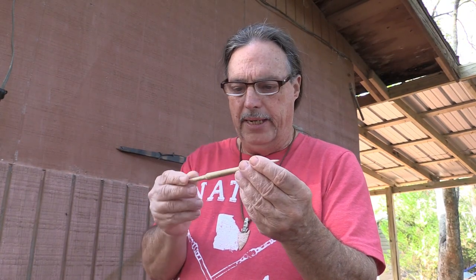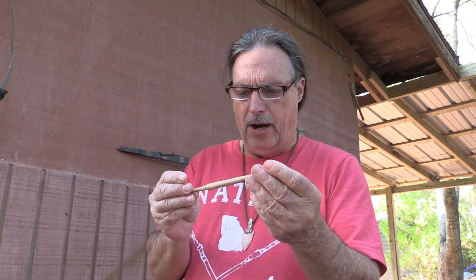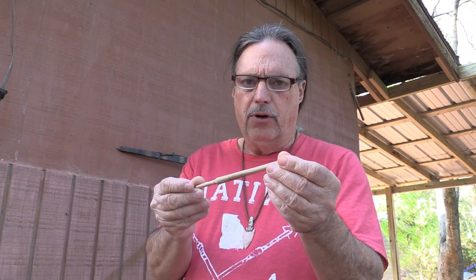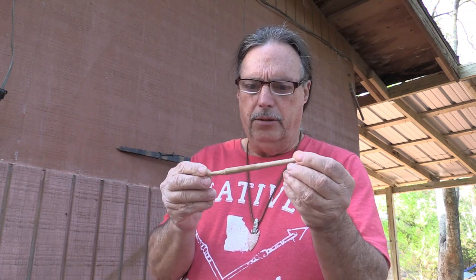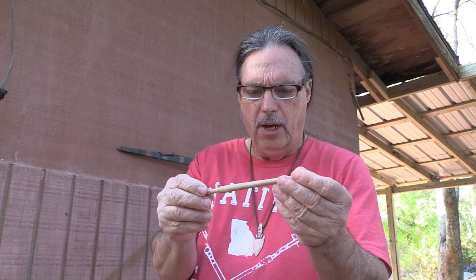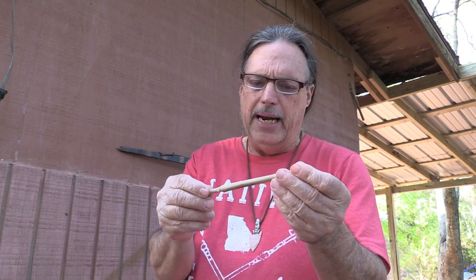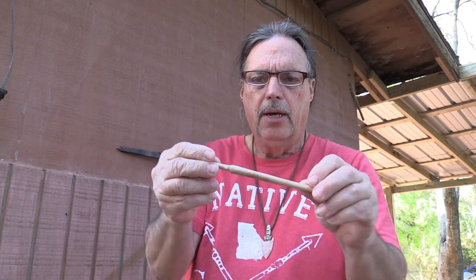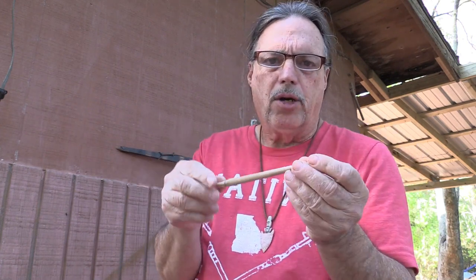This is one of my split hickory foreshafts — this one's been fire hardened. I wouldn't leave it on the fire long since it's not thick, so depending on how high it is over the coals, maybe an hour or something like that. You can see a little bit of tan to it.